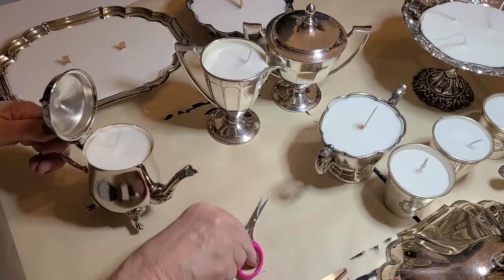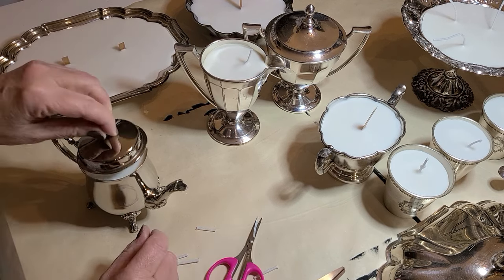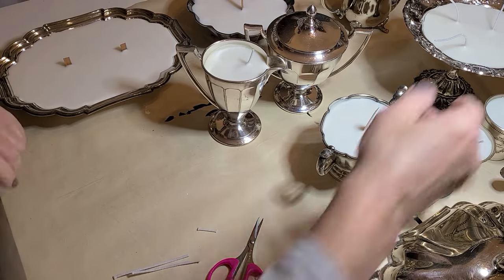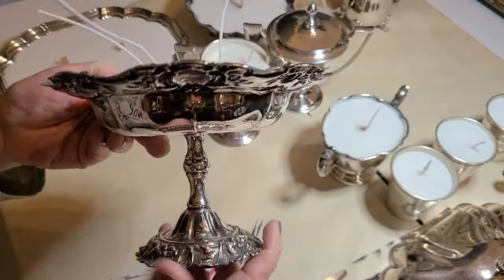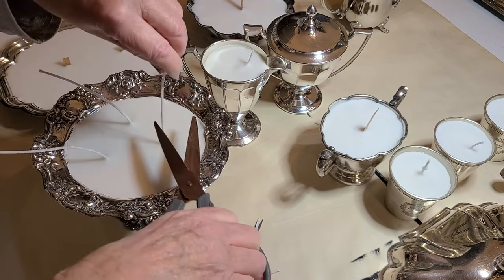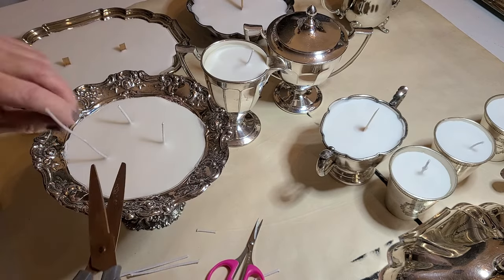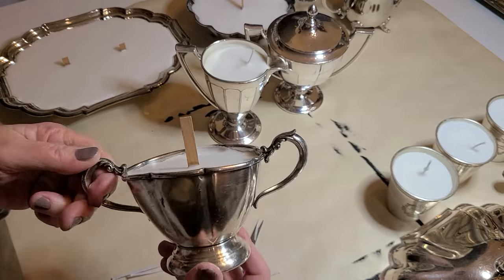I'm going to cut this wick down just a tad. Look — I think that's beautiful. And this one — it's shiny but you can tell it still has patina even though it's shiny. Let's cut these and try to cut them evenly. Oh my god, that's stunning — that is so fun!